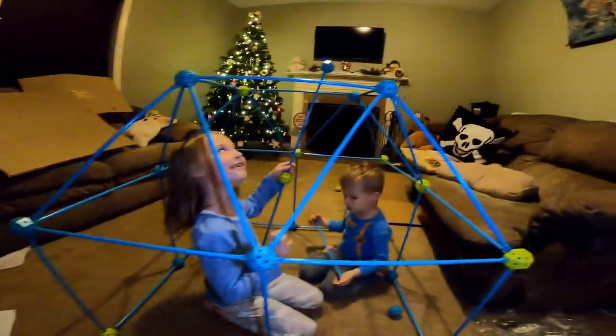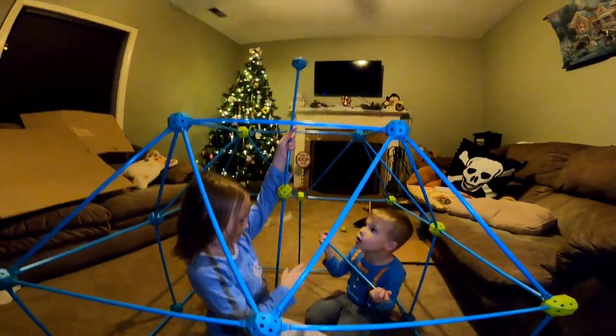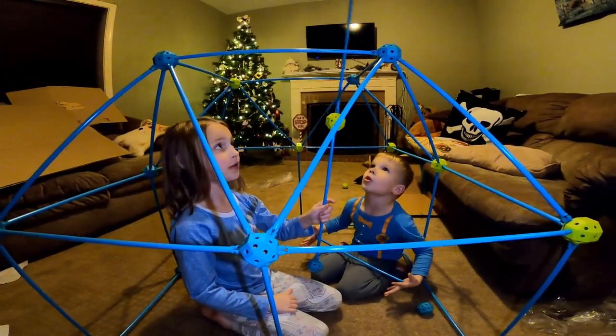We got the second layer of our pyramid done here. Look! And then after we're done with the pyramid, we're going to do the top part of the pyramid, so we'll have our pyramid completely done. Then we're going to work on the cardboard portions of it.